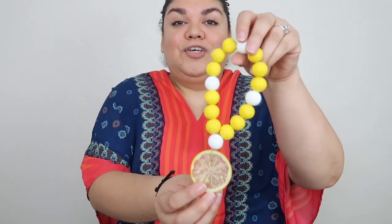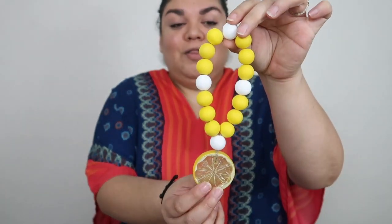Hey guys, welcome back to my channel. So for today's video we're going to be learning how to make these cute lemon loop garlands. So if you guys are interested in seeing how I make these, then just keep on watching.